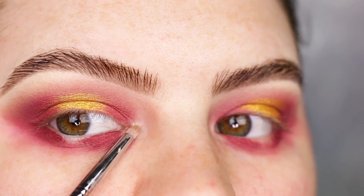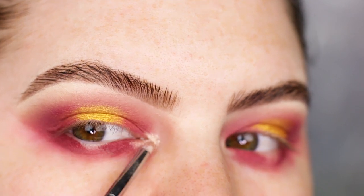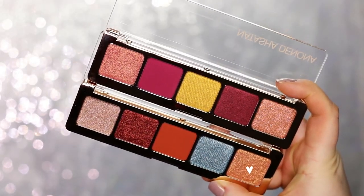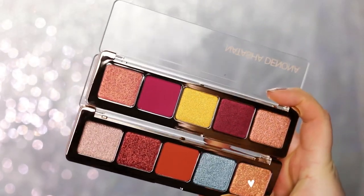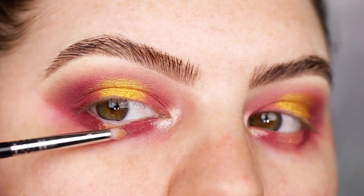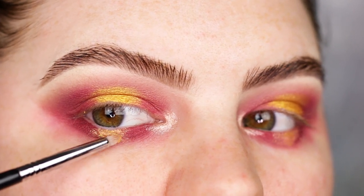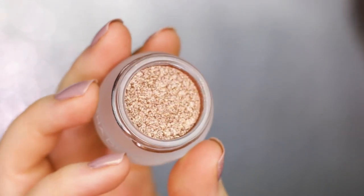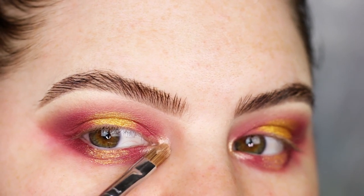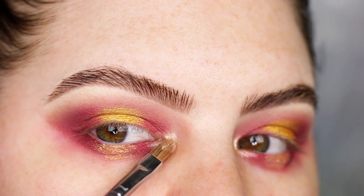I dampen my brush a little bit and I'm just going to apply the Nude shade to the inner corner, blending that into the top and bottom. With that same brush I'm taking the shade Peach Bronze — but you can definitely use the golden shade on the lower part, I just want to use as many shades as possible. I'm going a little bit in with the shade Gold on the very center of the lower lash line. Then taking the Chroma Crystal Top Coat in Nude on a Sigma Shader Lit E56, I'm just applying that to the very inner corners.